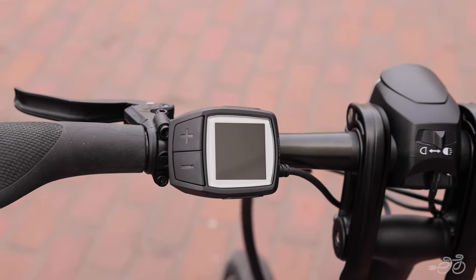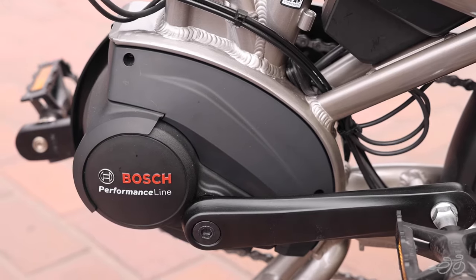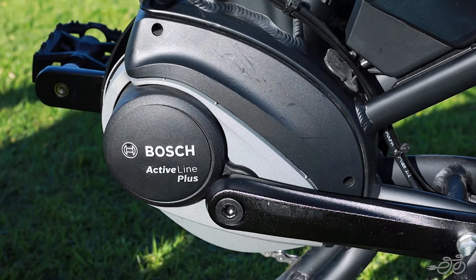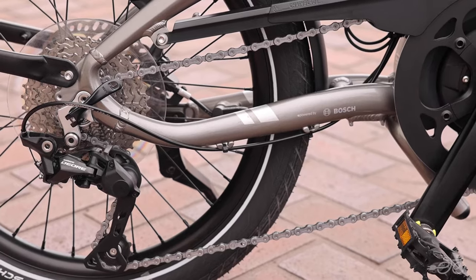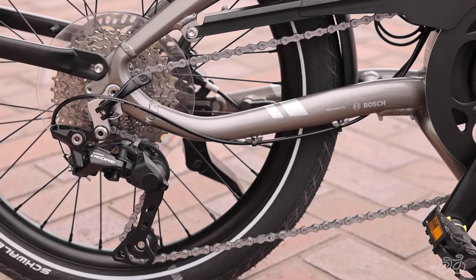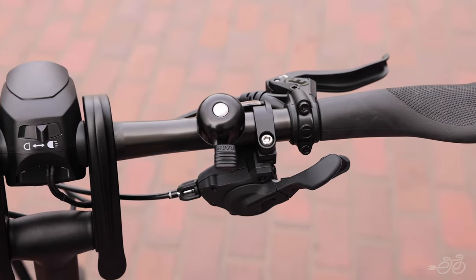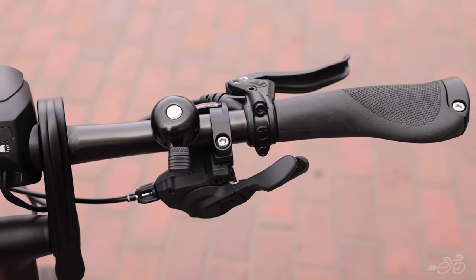There are two different versions of this bike. Both come with the Bosch Purion display and a 400 watt-hour battery. The S10 has a Performance Line motor, and the Q9 has the Active Line Plus motor. The S10 has a 10-speed Shimano derailleur, and the Q9 has the Shimano Alivio 9-speed derailleur. Both have more of a standard mountain bike style gear shifting.